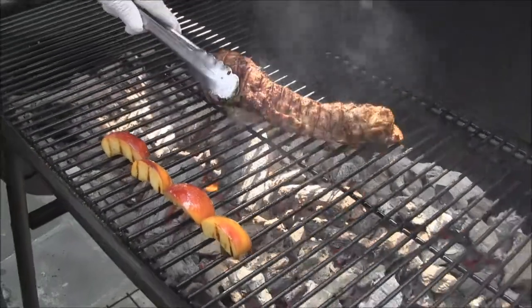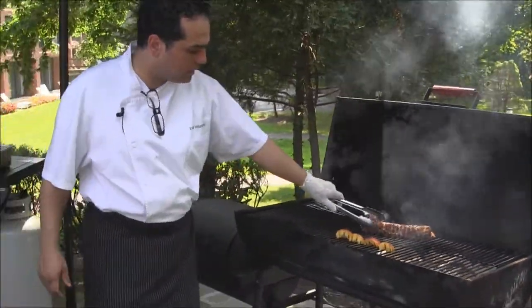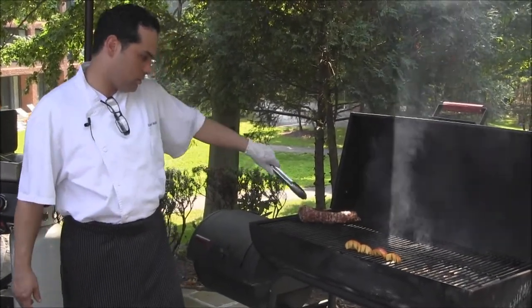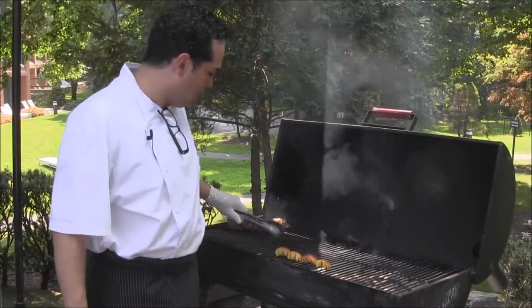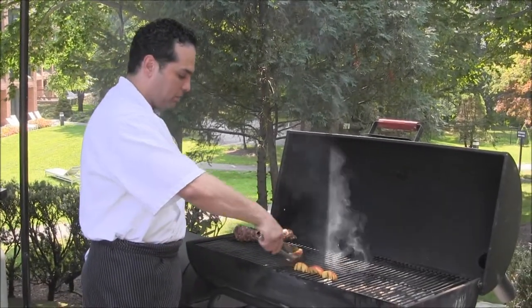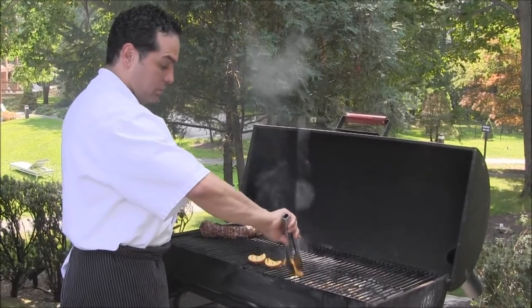So now the pork tenderloin has been cooking for at least 10 minutes. We're going to let it rest. We're going to move it to the part of the grill where we don't have any charcoal to allow it to rest. Resting is the most important part when we're grilling. You want to make sure that all your juices stay inside, along with all the flavors of the meat and the marinade, once you cut it.